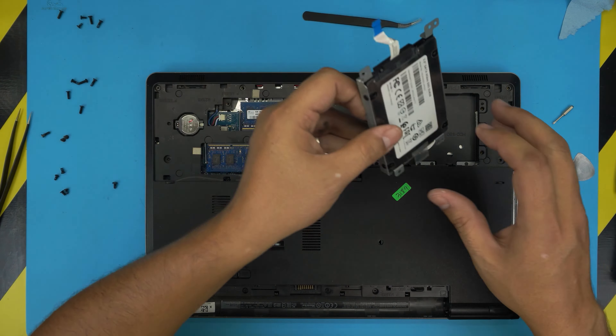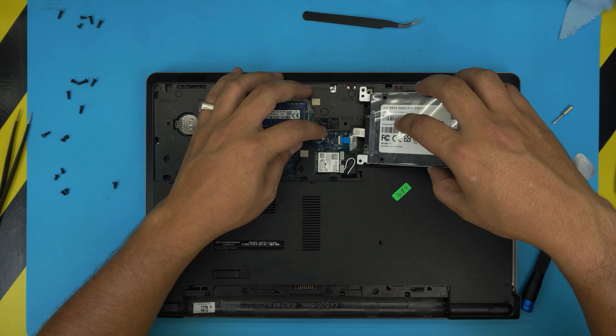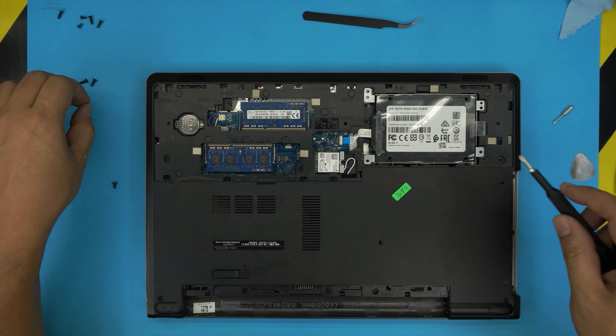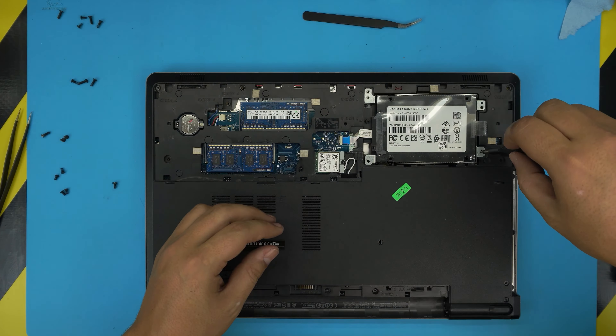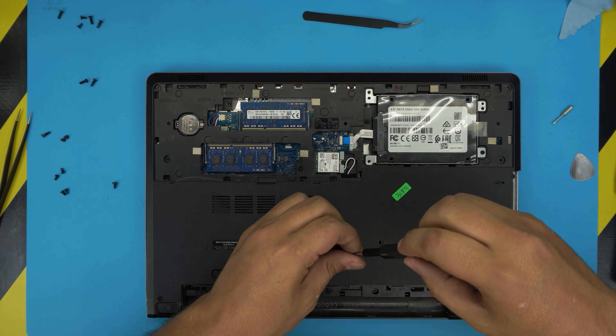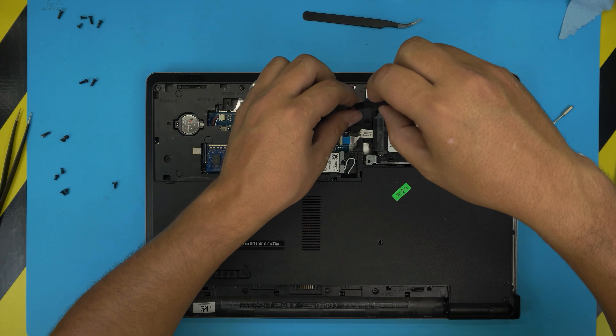Put one screw on the bottom front, the middle screw, and the three flat screws on the side under the DVD drive. Grab the hard drive, slide it down, put the cable in, put the caddy in place, put the screw in front of the caddy first, then the four screws for the hard drive caddy.